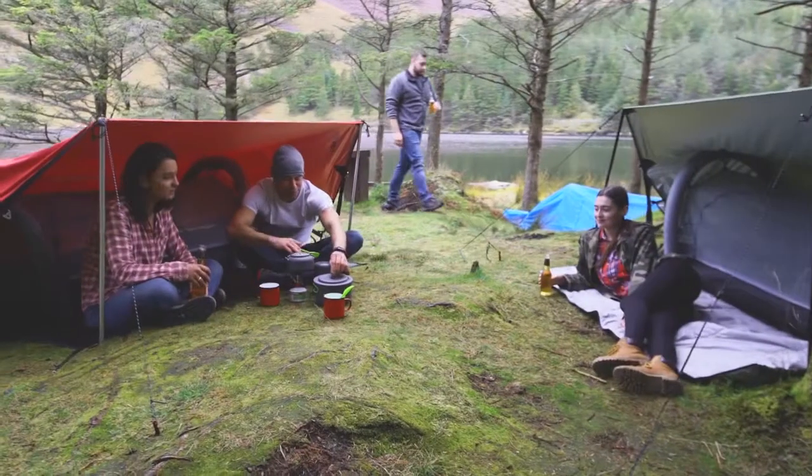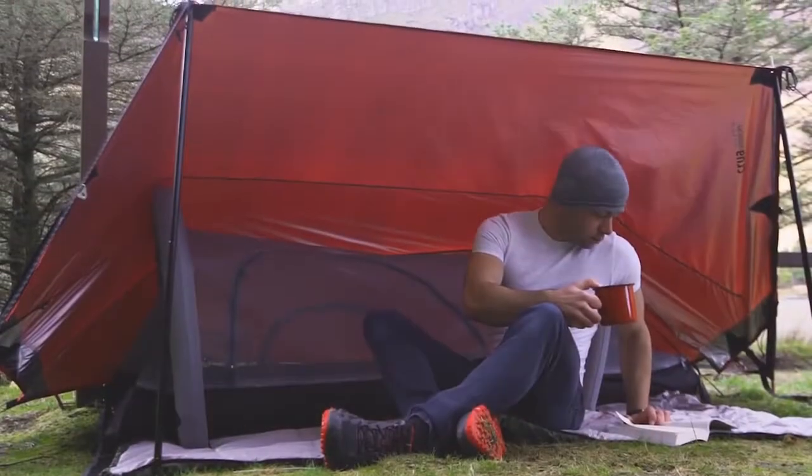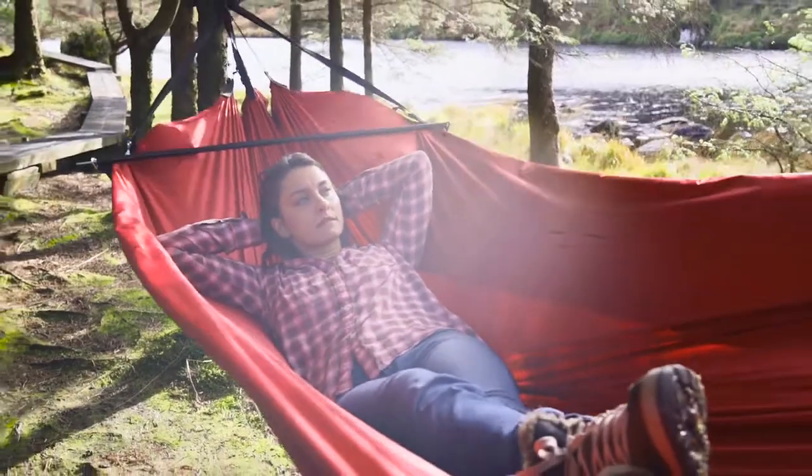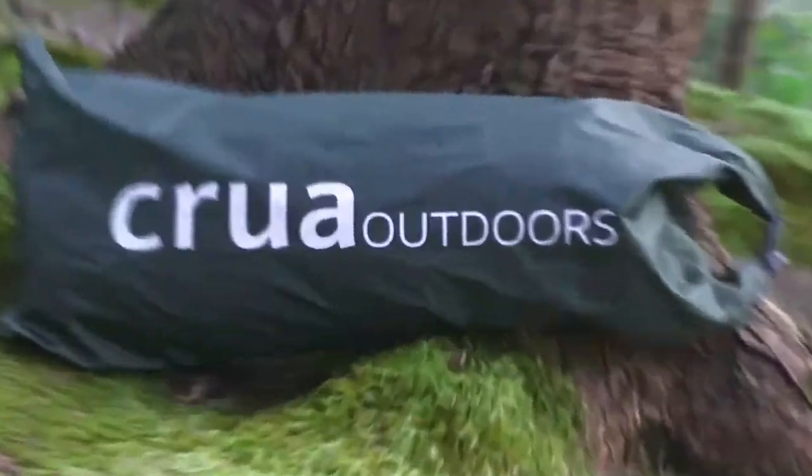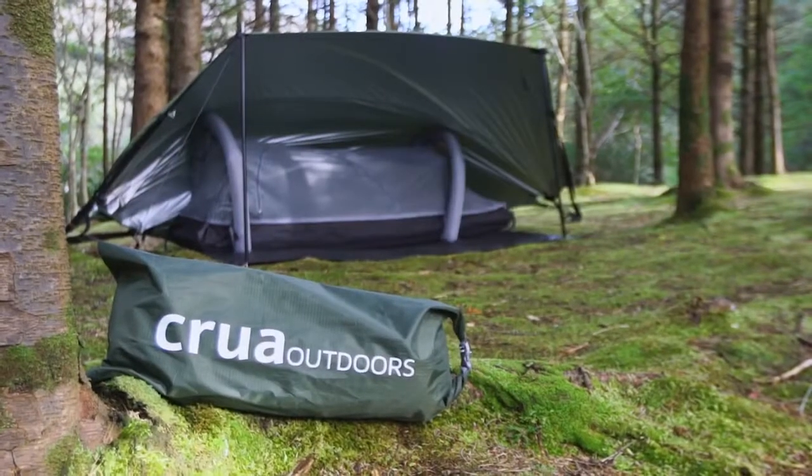But camping is more than sleeping. There's the morning coffee with a good book, the afternoon nap, the evening hangout, and the general chill. This is MODIS, an all-in-one camping system for every camping moment.